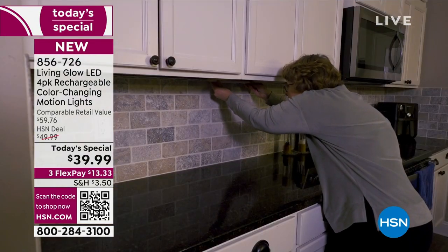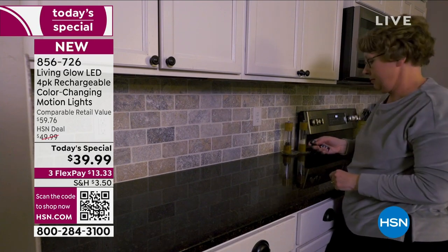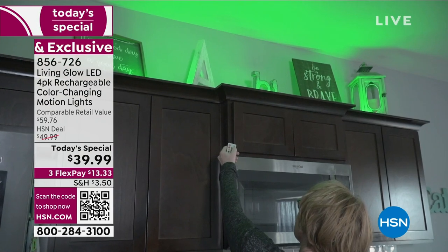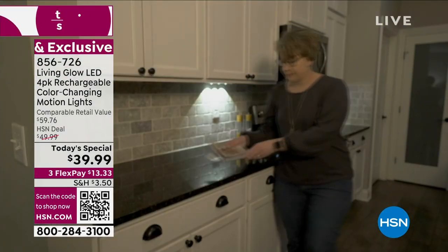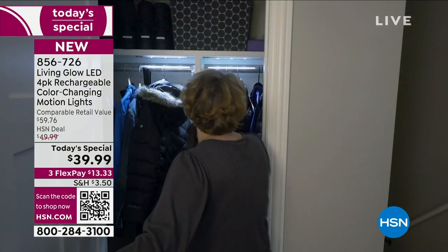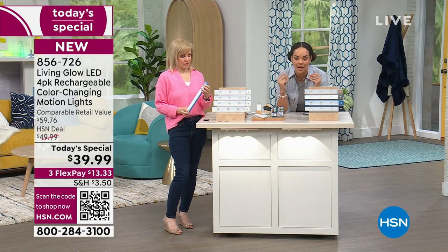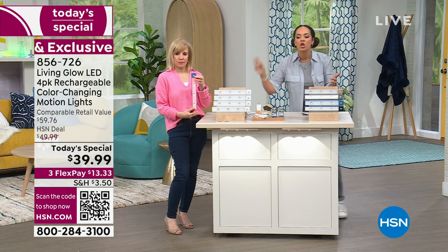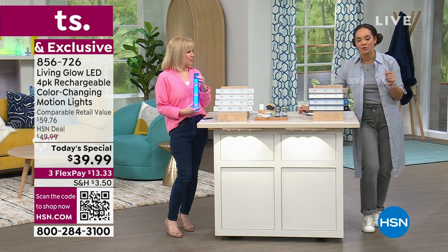Thousands of you have already placed your order for the easiest install when it comes to lighting in your home — you just peel and stick. You can use it for down lighting underneath your kitchen cabinets, up lighting, underneath your island, to illuminate your TV, or in your closet. You have capability for down lighting and up lighting on demand, plus a built-in timer: two, four, or six hours.